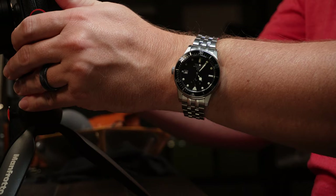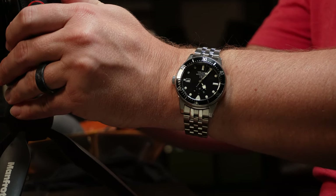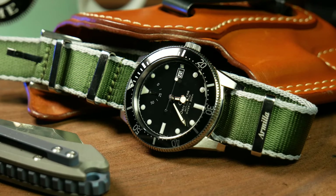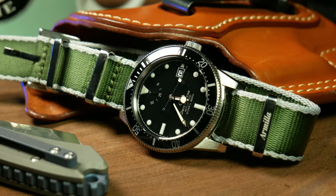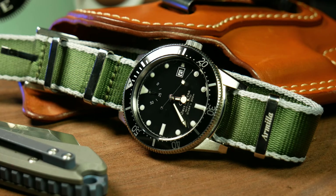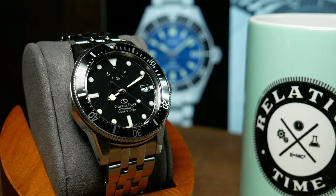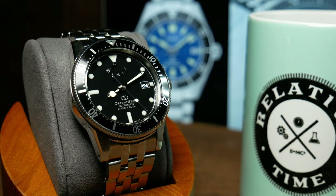However, what happens when Orient stretches into a whole new price tier? Is this value argument still valid? That's what we're going to look at today, as this is the Orient Star 1964 2nd Edition, which at the moment is Orient's top-of-the-line diver, with an MSRP of 140,000 yen, or around $1,000 US.